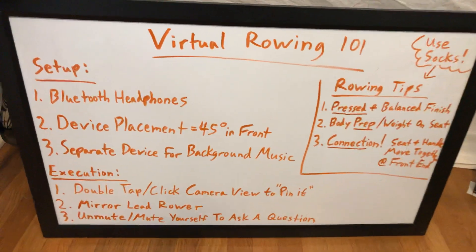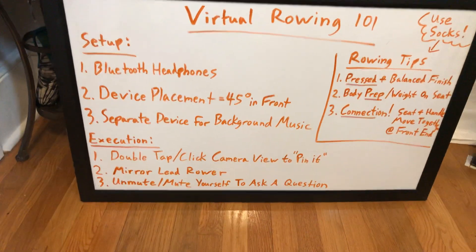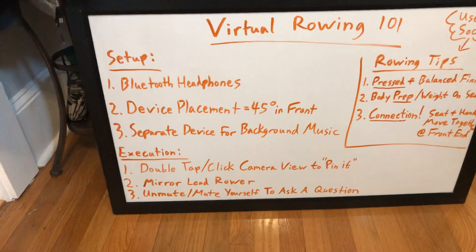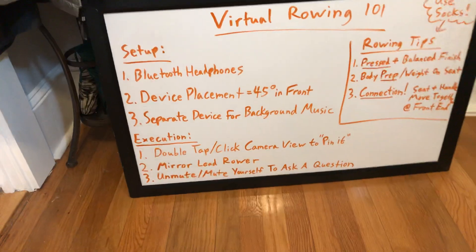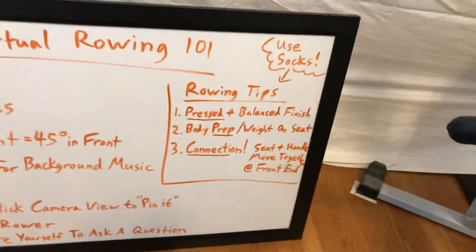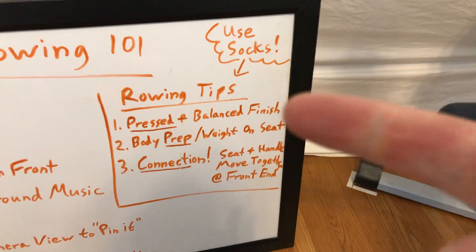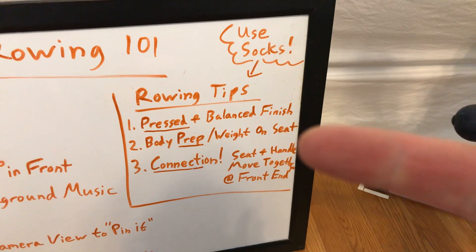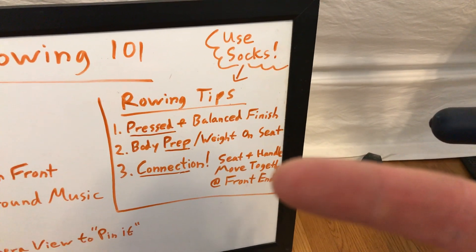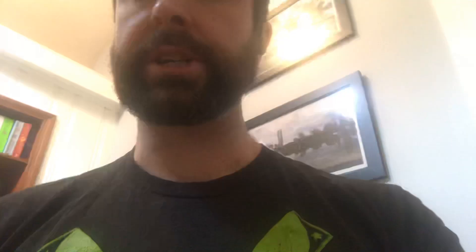So if you have a good setup — Bluetooth headphones, device placed at 45 degrees in front of you, a separate device for music — and during class you're executing by double-tapping or double-clicking the camera view to pin it, mirroring the lead rower, and unmuting and muting yourself when you have a question, you'll be good to go. A couple of things we're focusing on in these first weeks of rowing classes: a pressed and balanced finish, body prep and weight on your seat, and connection — making sure the seat and handle are moving together.